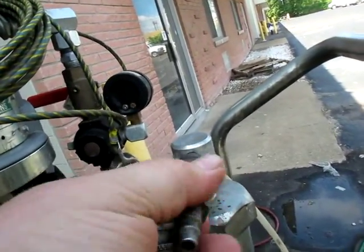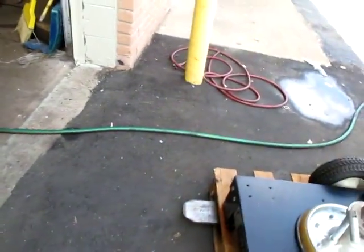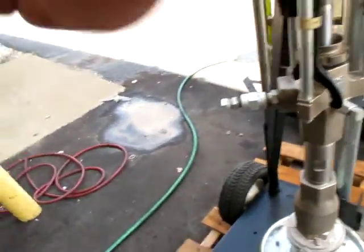I'll unscrew this. Might as well leave this camera running. Let's go screw this adapter back in.